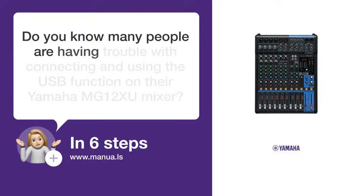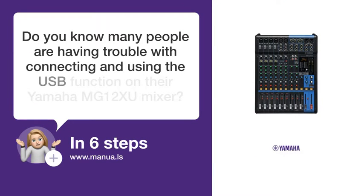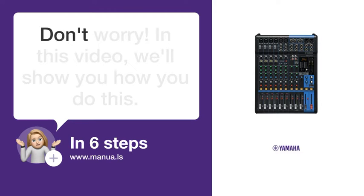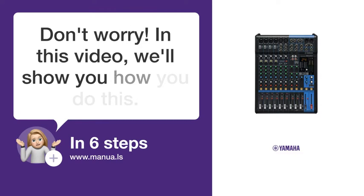Do you know many people are having trouble with connecting and using the USB function on their Yamaha MG12XU mixer? Don't worry. In this video, we'll show you how you do this. Let's start.